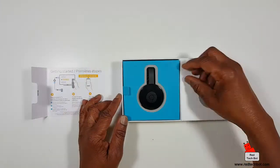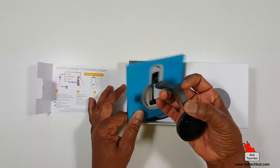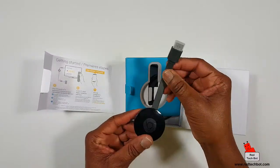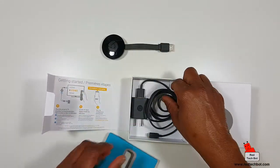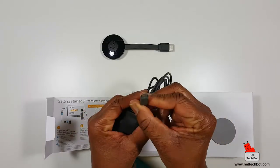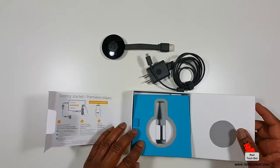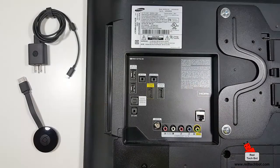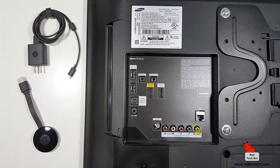So here's the box. Here's the Chromecast unit, and there should be a power supply in here as well — a little mini USB plug at the end. That's all that's in the box. So here, look at the back of my TV set — we have our Chromecast device and the power supply for the Chromecast.